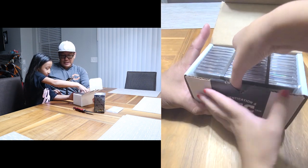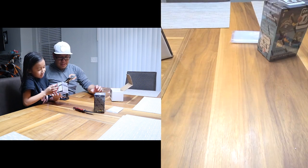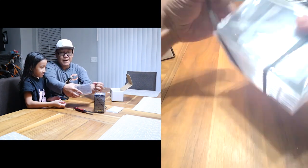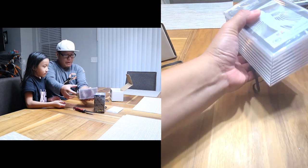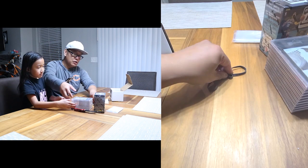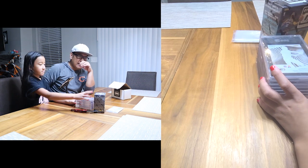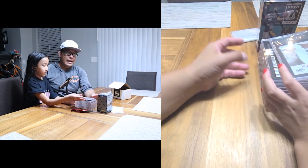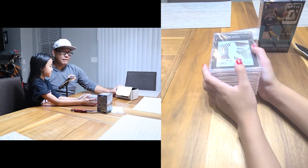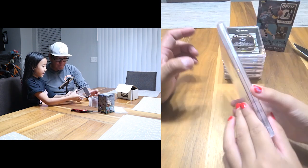I'm going to let my daughter go ahead — she's the good luck charm, so we'll see how she does today. I won't look; she's going to show me one at a time, going from the back. They do pretty well with packaging here. Besides this box, they put it inside a USPS box and pad it well — it's a box within a box, so it definitely keeps it safe.